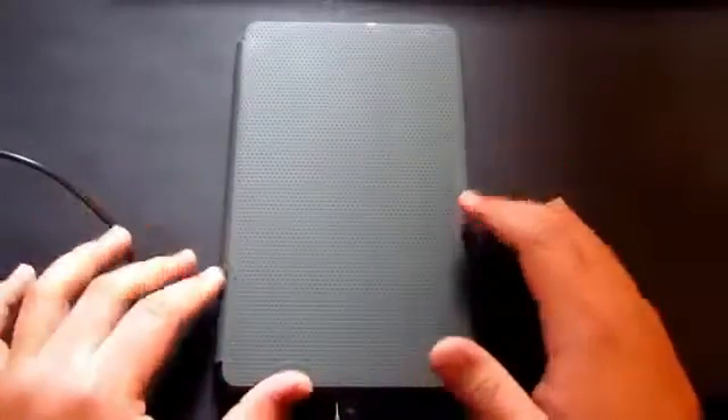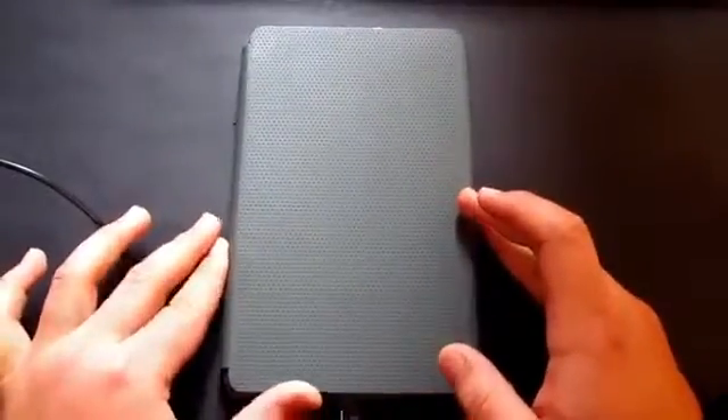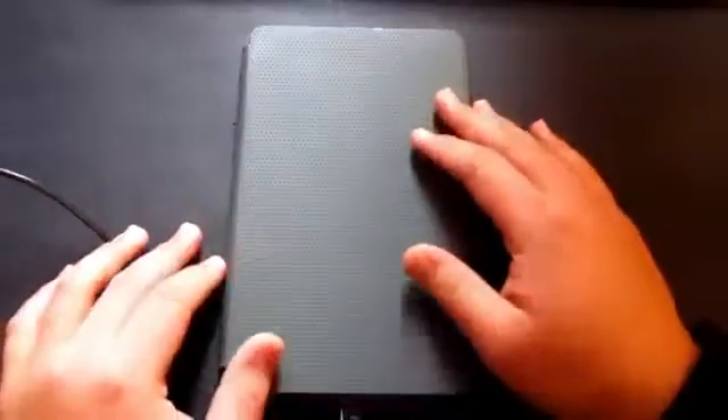In this video I'm going to be sharing a really weird problem that I'm actually encountering at the moment. I actually noticed this a few days ago. As you can see, I've got the cover on at the moment.